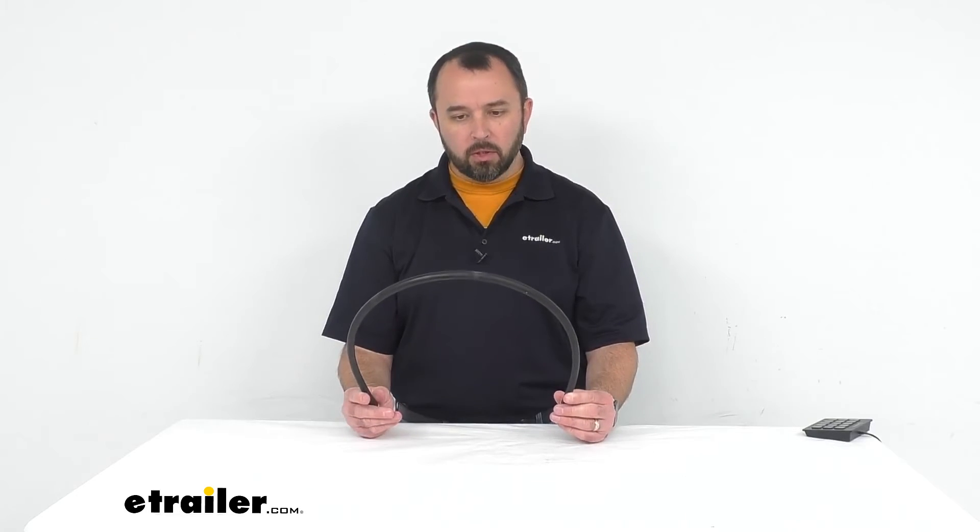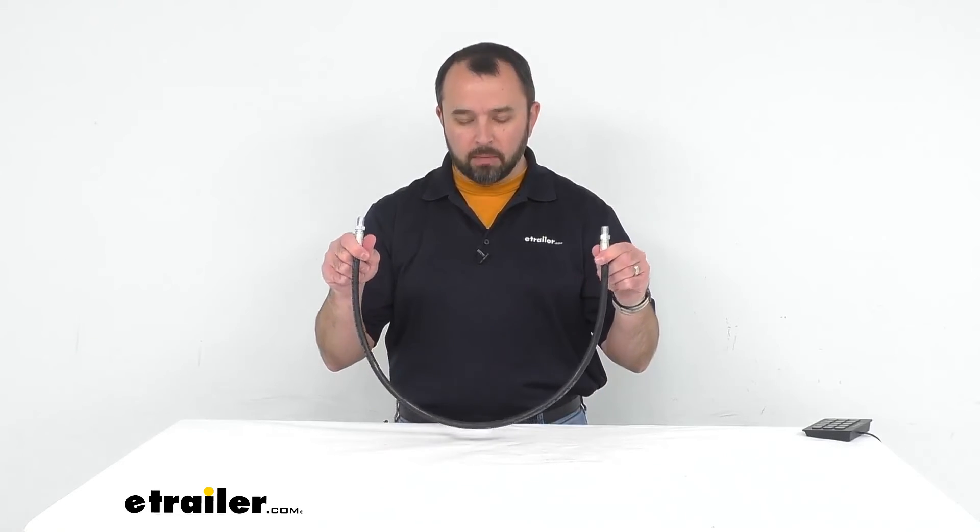Well I think that's going to do it for our look today at this replacement hydraulic hose for Fisher snowplows. Again my name is Andy, thank you for joining me.